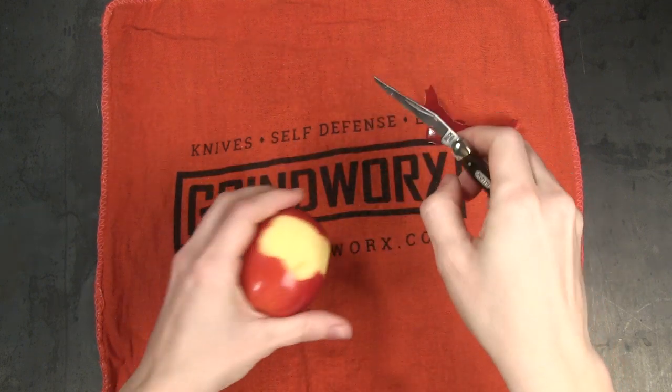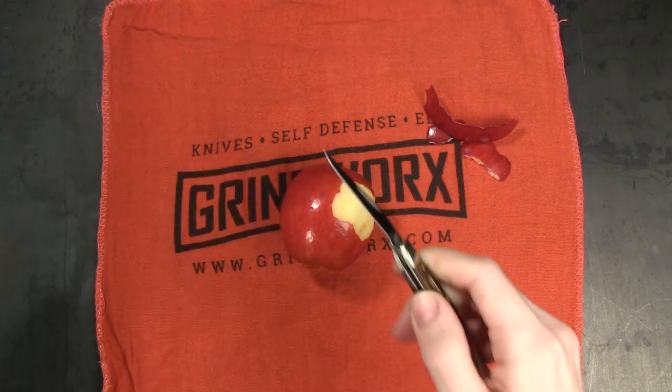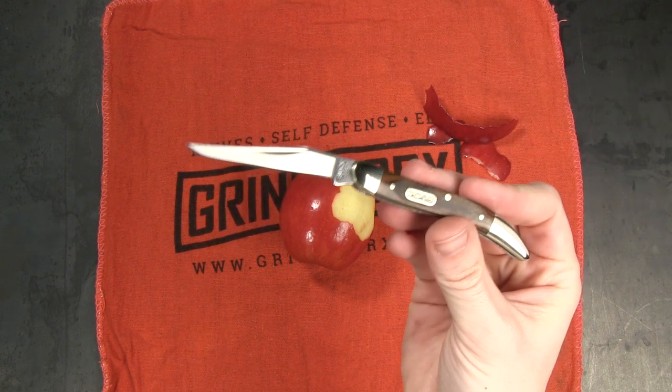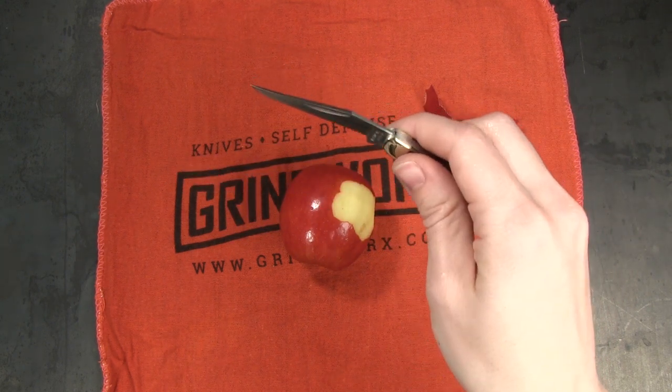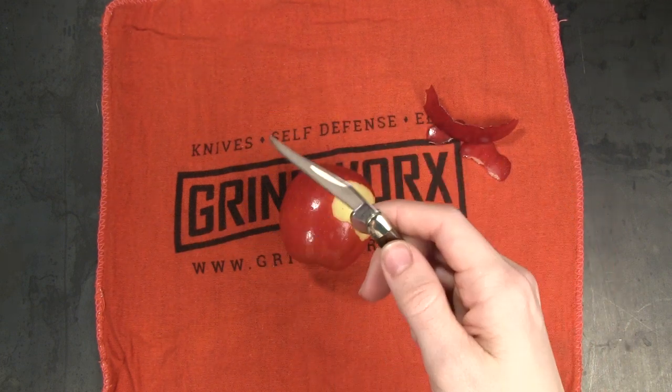Another good safety tip: make sure your knife is always sharp. Trying to use a dull blade is a good way to get injured. If your blade is dull, it's more likely to catch, you're more likely to be pressing or pulling harder, and then you may slip and end up cutting yourself.